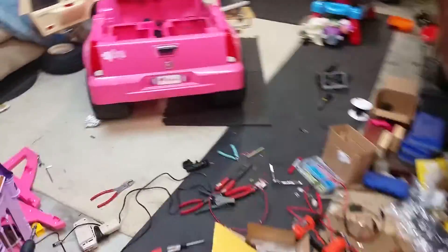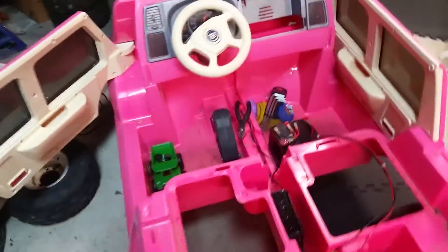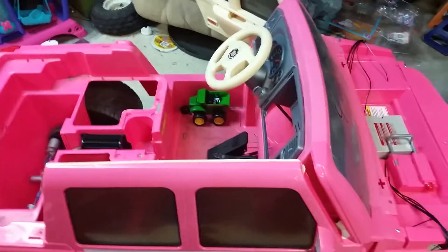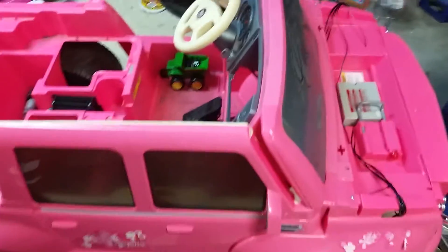Welcome to another episode of Mango Hick Motorsports Power Wheels. I used to have a shop where I built race cars and stuff, but now we build Power Wheels. I've been a little sick today but I can't sit in the house and just stare at a TV, so I decided to come out here and screw with Power Wheels.